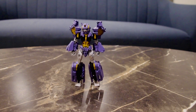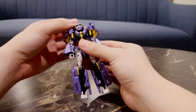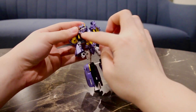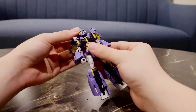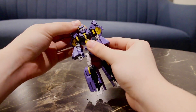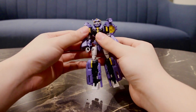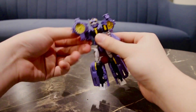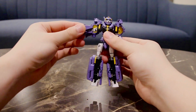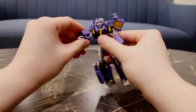Let's talk about articulation. She has a ball joint on her head — she looks left and right quite nicely. Her articulation is slightly hindered by the collar pieces, but I'm quite happy with the head tilt achievable on this figure. The turbines do the butterfly wings as shown in transformation. Her arms do 180 degrees, there is in-and-out movement at the elbows, a bicep swivel, a 90-degree bend at the elbow, and wrist rotation.